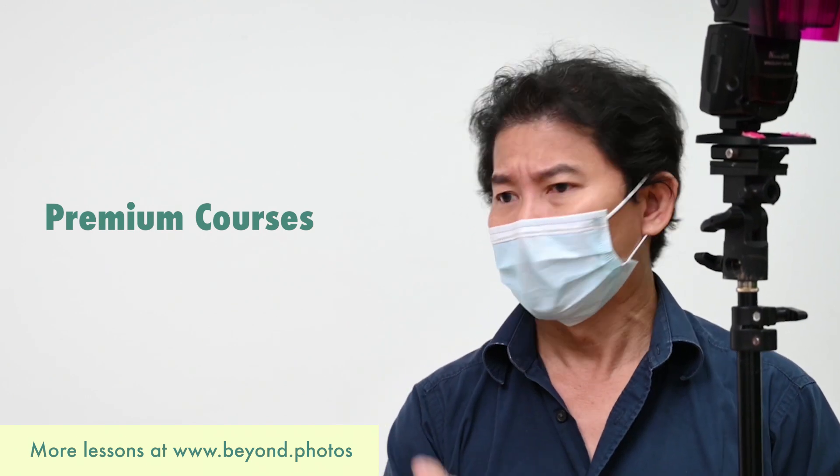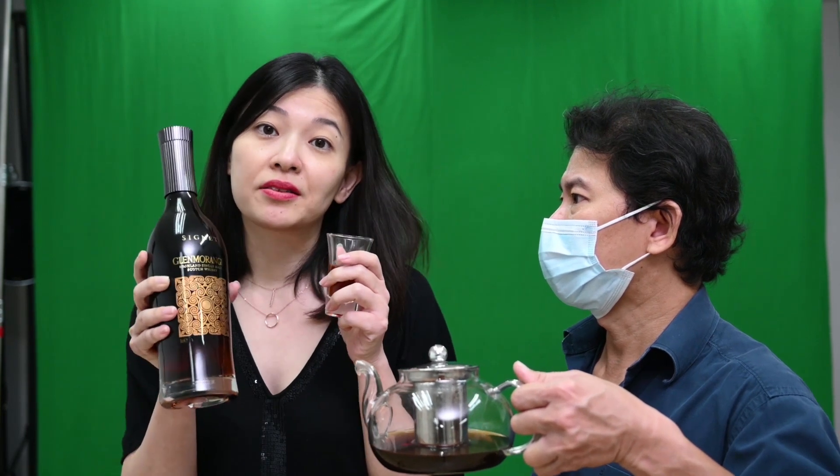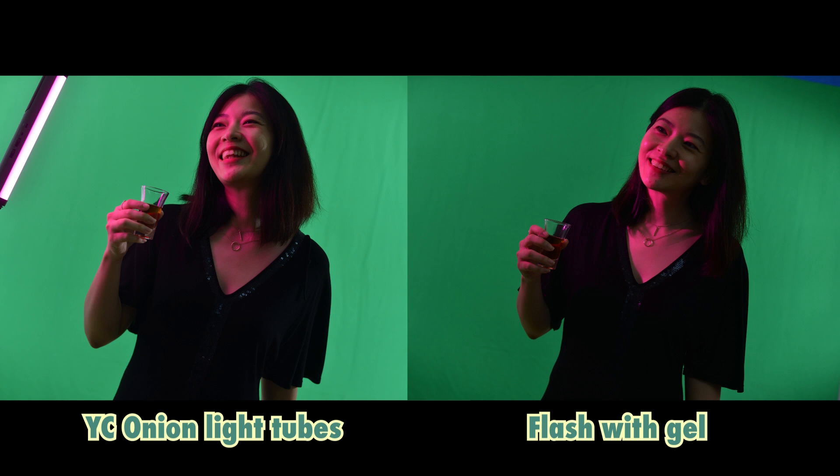If you're a premium course subscriber, you should upgrade to All Access. I'm going to place this flash somewhere about here. To make the whole thing look realistic — here's the short glass. In 3, 2, 1, go. If you take a look at these two photos and compare them side by side: this one shot with the YC Onion light tube, and this one shot with a flash — I think you can agree that the flash version looks more realistic, simply because the light is stronger. When the light is stronger, it casts more color on the subject's face.